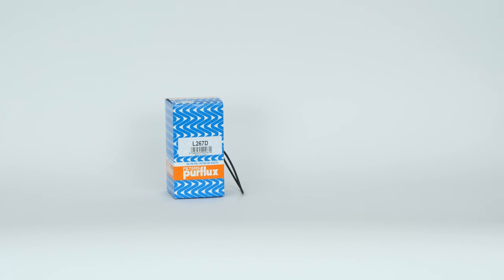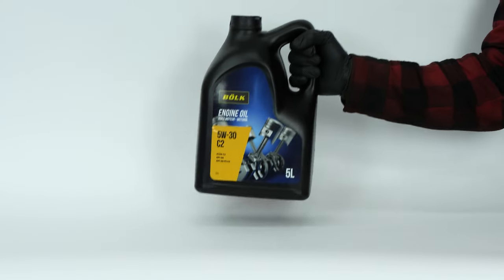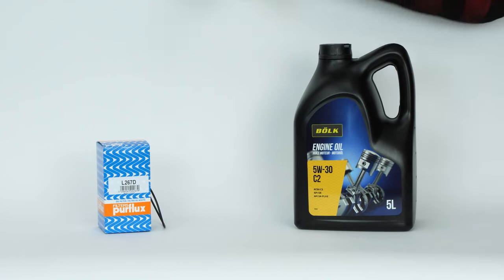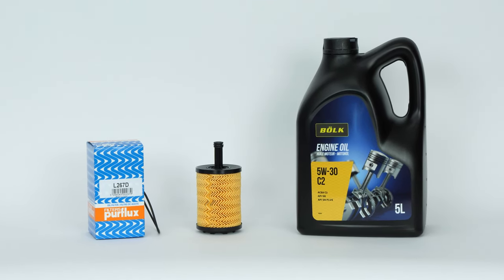In order to change the oil, you will have to purchase an oil filter and an oil bottle. You can find the recommended parts and products in the video description, as well as the link to the type of oil and amount needed.